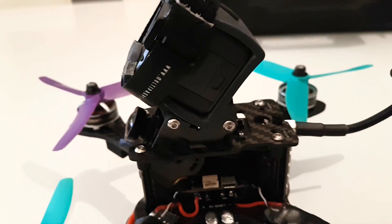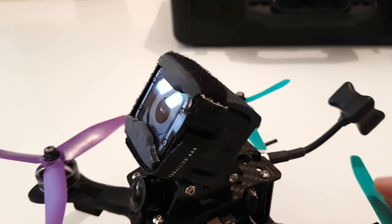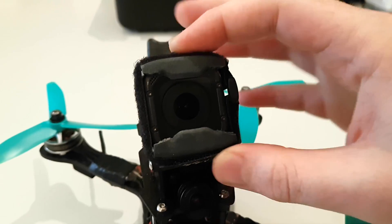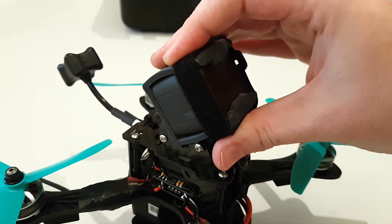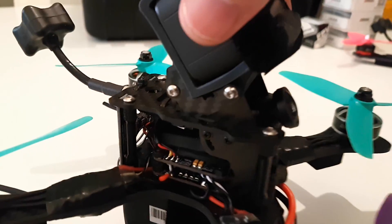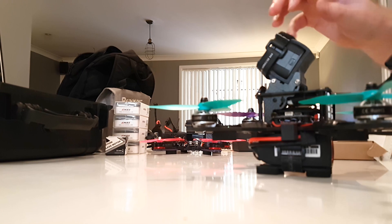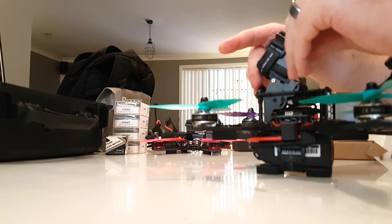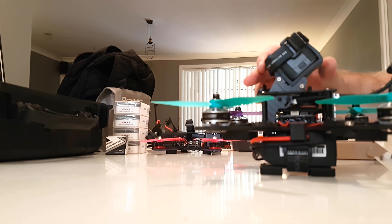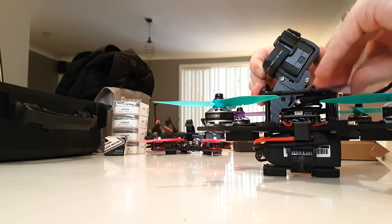There's a 3D printed GoPro Session mount — I'll post a link in the description so you can get the file from Thingiverse. I didn't create it, just had it printed. When I crashed it the joint split and the GoPro went flying, so I've put a Velcro strap to hold it together, which should actually be stronger. One cool thing about this frame is it has a GoPro mount stock. You can loosen the two rear screws with an Allen key and go for a crazy angle — up to about 45 or 50 degrees. I think 30 degrees is fine.